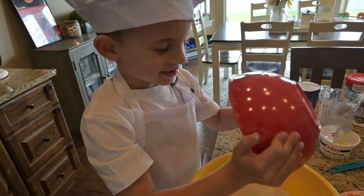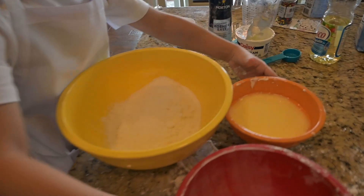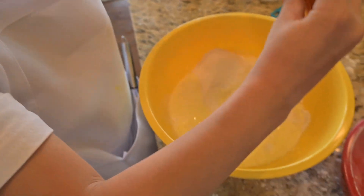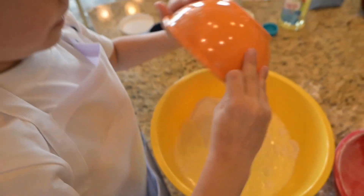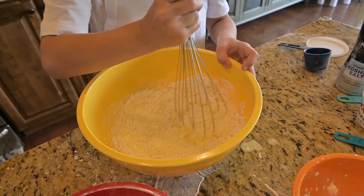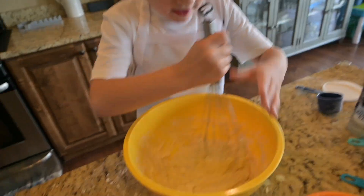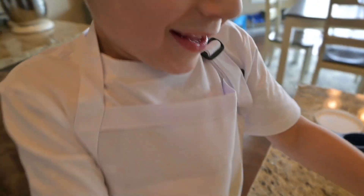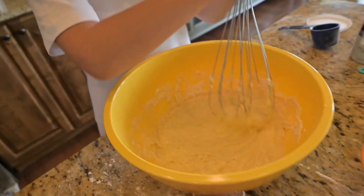Gently. Knocking it hard. I'm making my stew. I thought we were making a cake! Making my stew, making my stew.